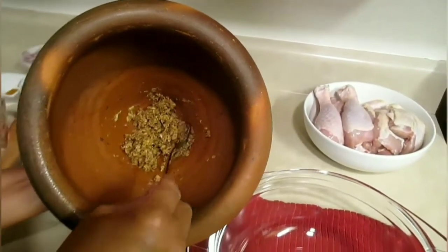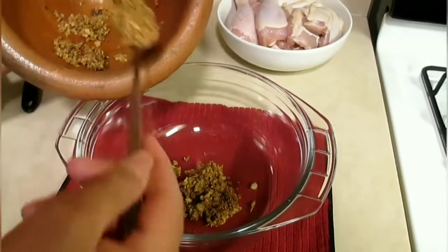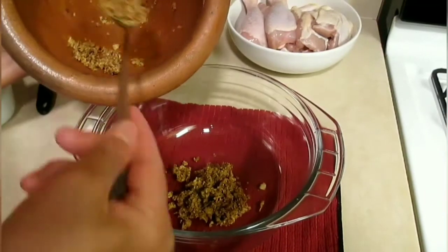Once your ginger and garlic are mixed in with everything and it's crushed up, you can take it out. We're going to be using this for the marinade — for the marinade chicken.